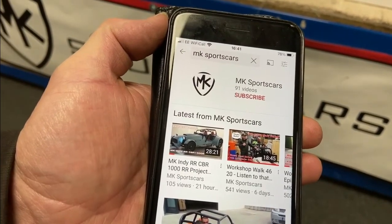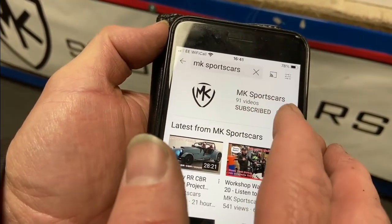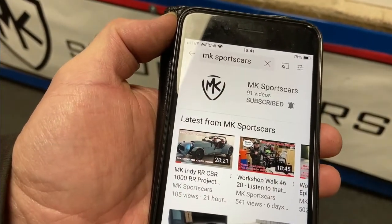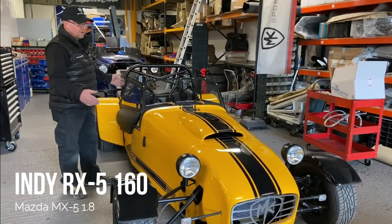If you like what you see and you're into your kit cars, then why not subscribe to our channel — press subscribe, click on the bell icon, press all, and they'll send you notifications each week. Right, we're over here at the RX5 160, as we call it — the Omex car.